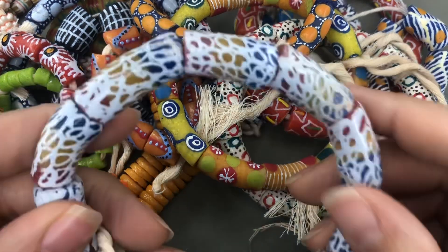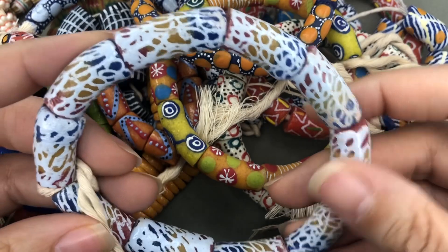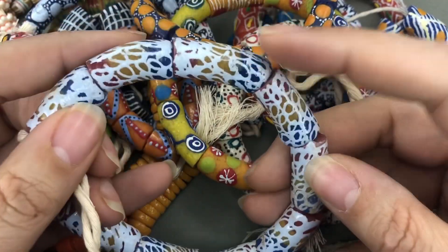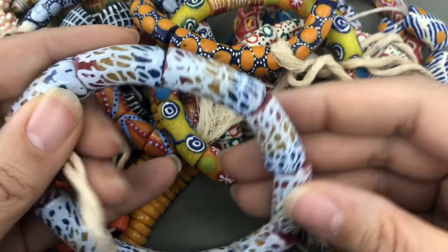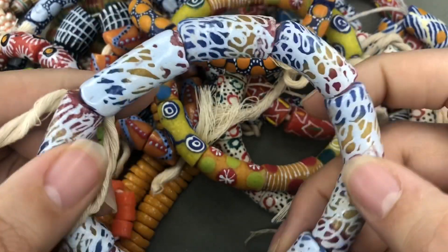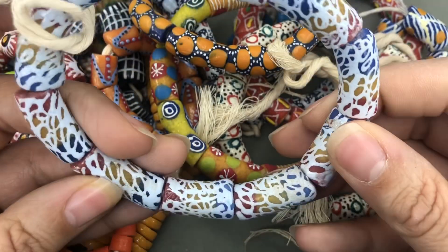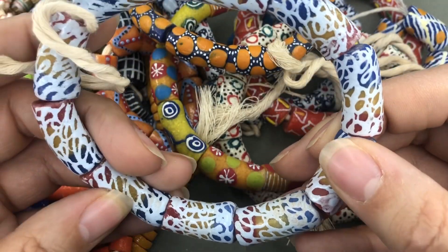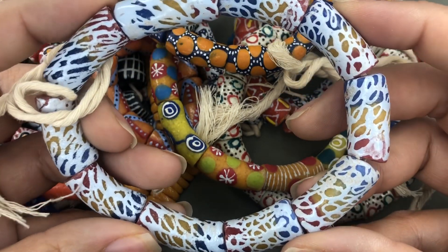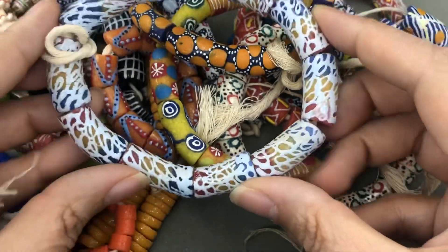These are so neat. They kind of reminded me of rainbows on the site because they were pretty bright and they've got the blue, the yellow, and the red. I thought I'd like them a little bit more if they were brighter, but I bought a small strand so I'm not really out money, and I'm still going to use them. They're so fun.